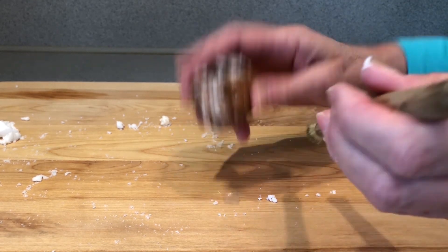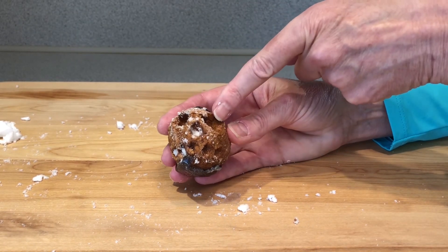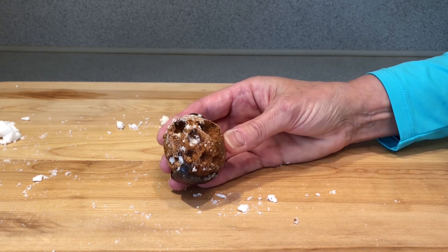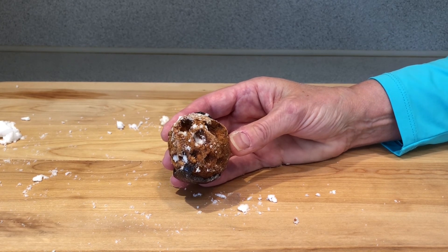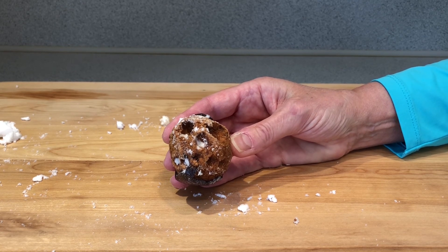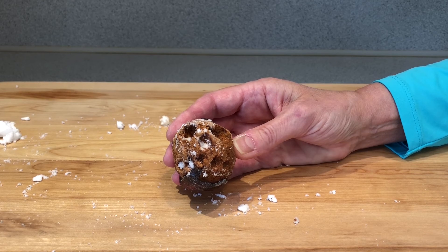I'm going to use a brush to try to get some of the desiccant out of the eye cavities. You can see the two eyes, the nose, and the mouth. This apple is substantially smaller than it was when we put it in the desiccant. I predict that the longer the apple is left in the desiccant, the more moisture will be pulled out, and eventually the apple will be completely dry.